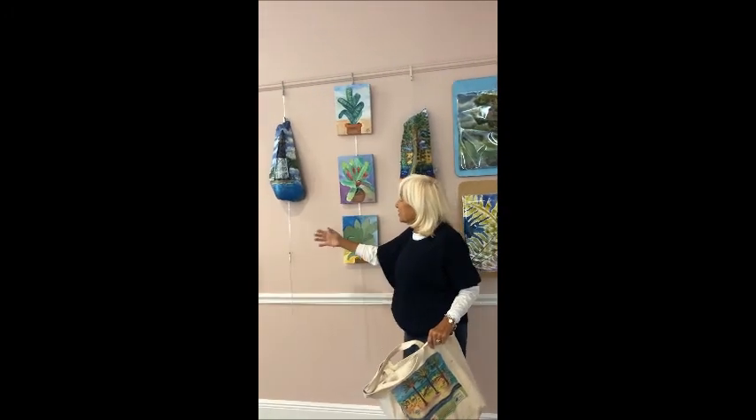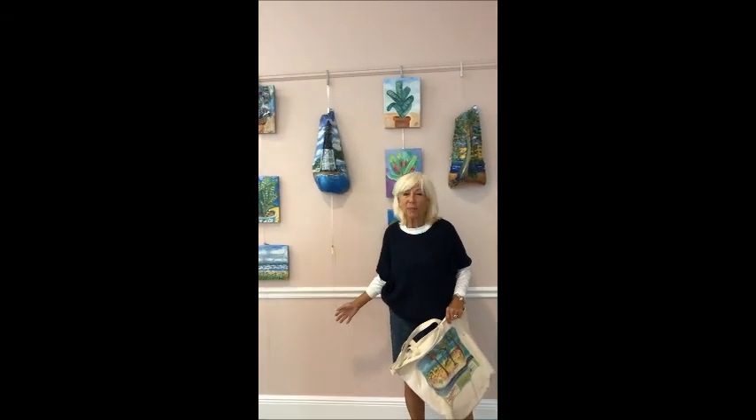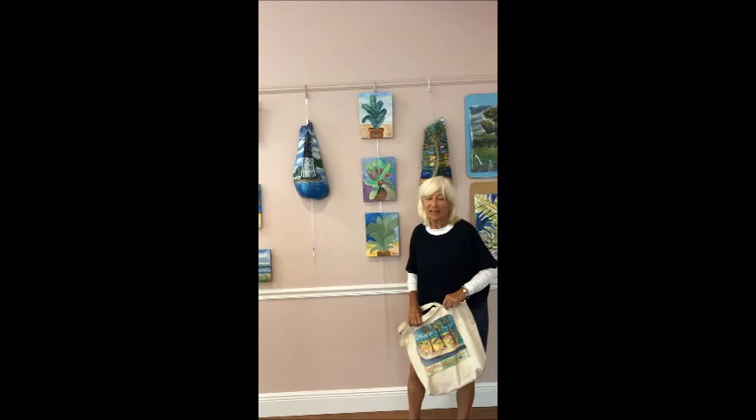Beautiful bromeliads on canvas — all at the show, which will be for the entire month in Pompano Beach. You can see more at patandersonartist.com.